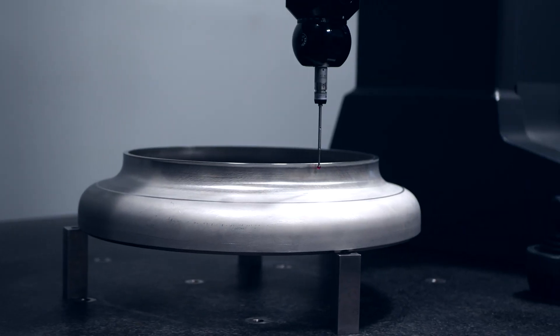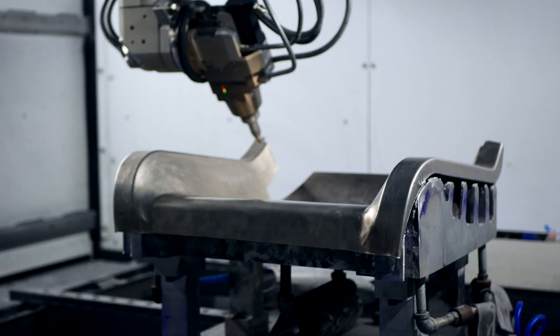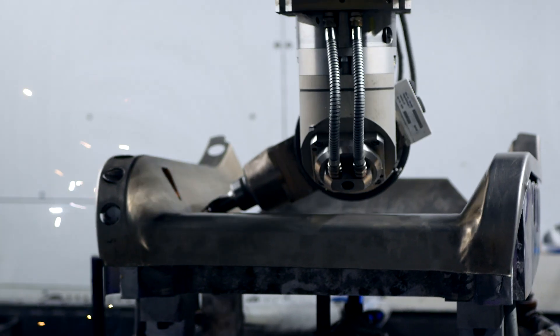We have a quality department that has laser scanners, we have CMMs, and we like to sometimes just use check fixtures. Sometimes the simplest method is the best method, but we can go as far as our customers need us to go. We have the equipment and the people trained to take us to that level.